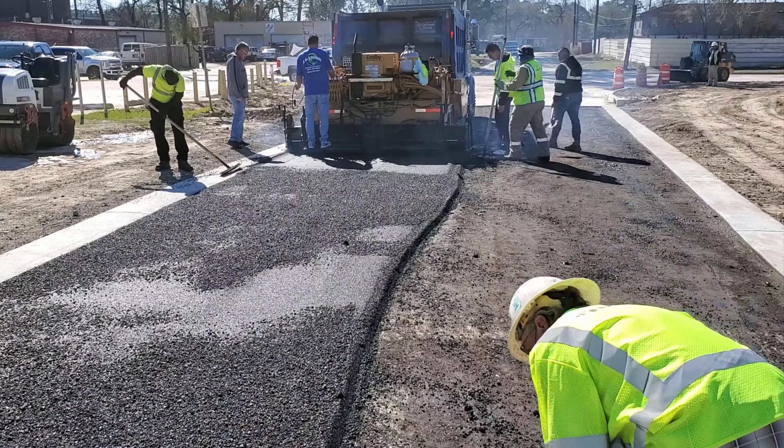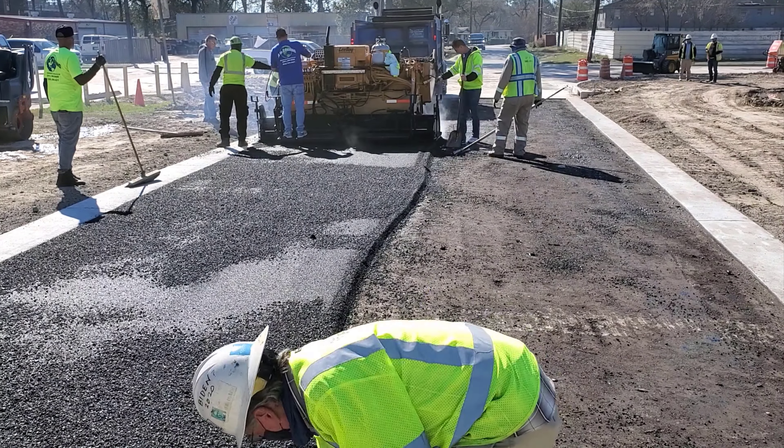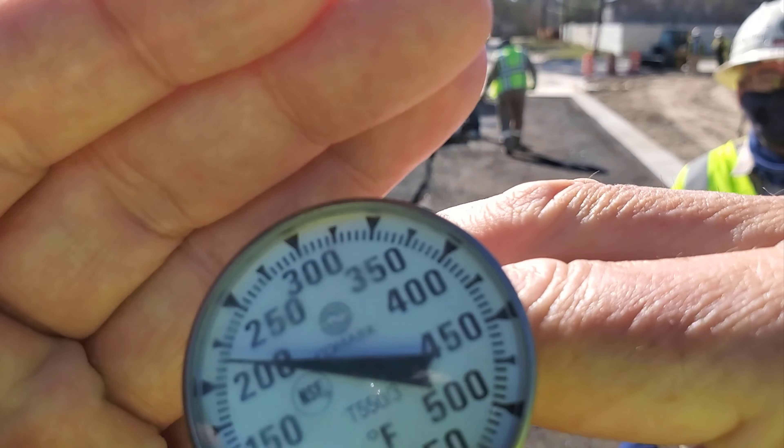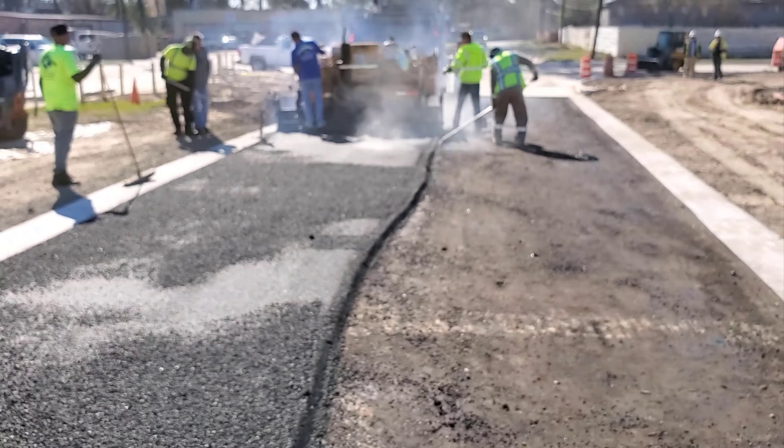The lab man places a thermometer to check the temperature. Let me show you — the temperature is about 225 degrees.